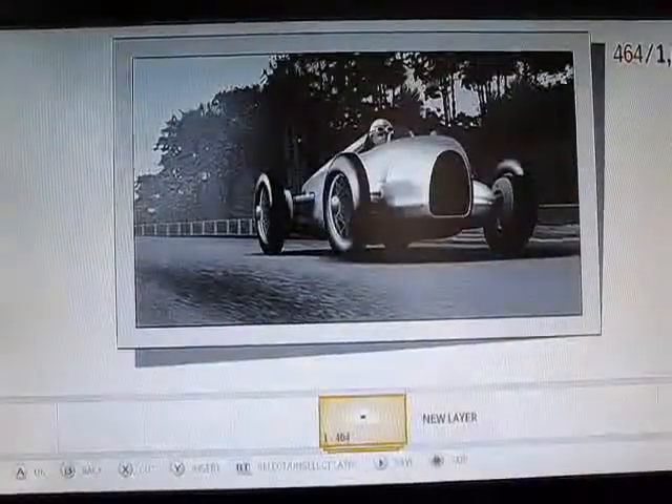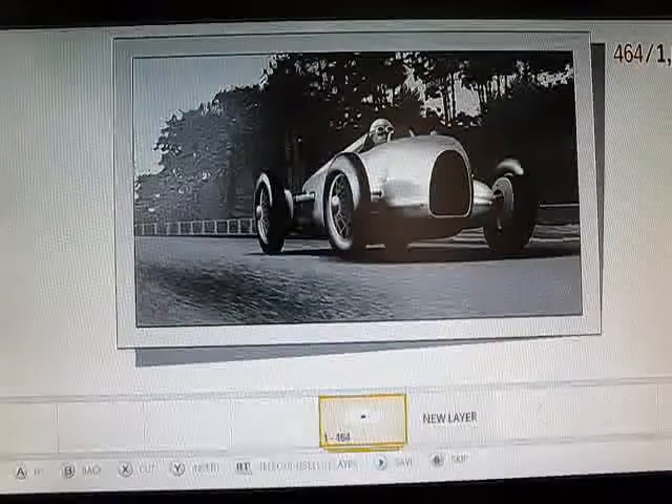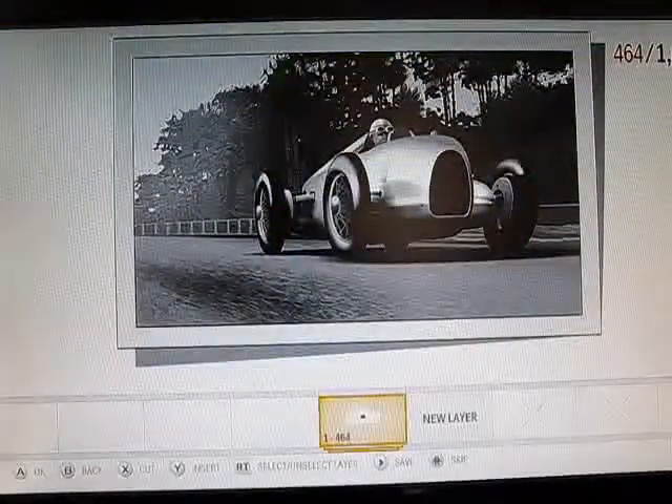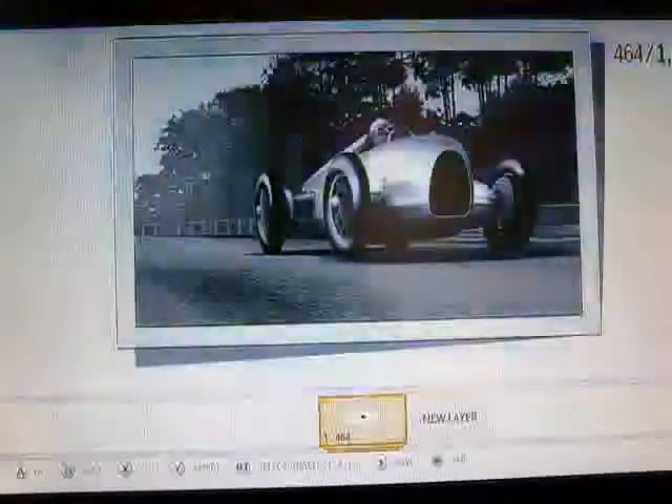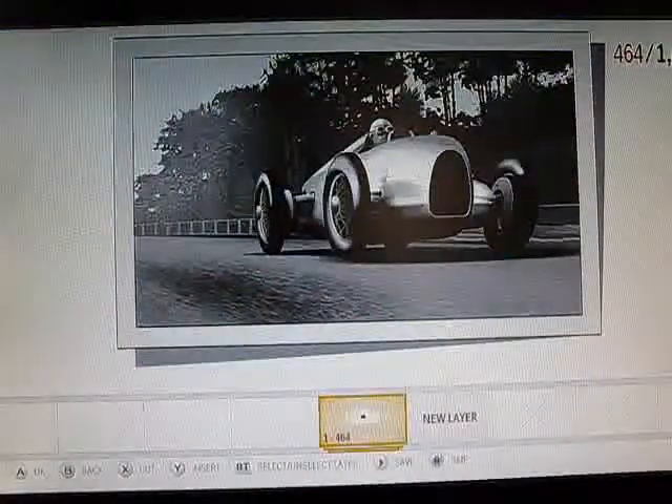Hey, what's going on? This is a project I was working on for the Auto Union car, which some of you might not remember from Forza 2. Well, here is a 1937 D-type Auto Union — I believe it's on the Nürburgring.